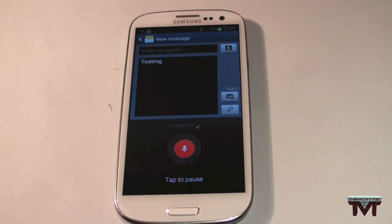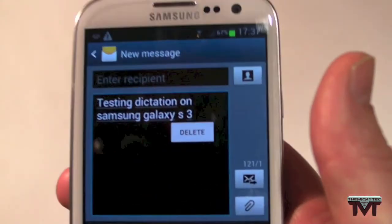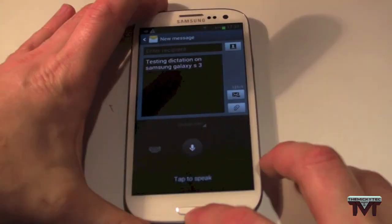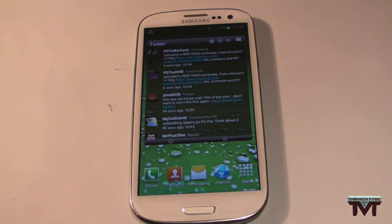Testing dictation on the Samsung Galaxy S3. Now look at that — perfect. I'll probably do a comparison between that and Siri dictation at some point, but that was just a quick look at a couple of the features I've noticed and am really enjoying in Jellybean on the S3.